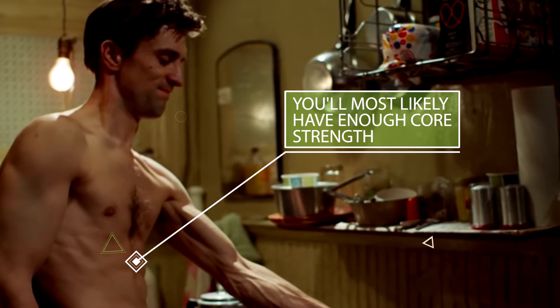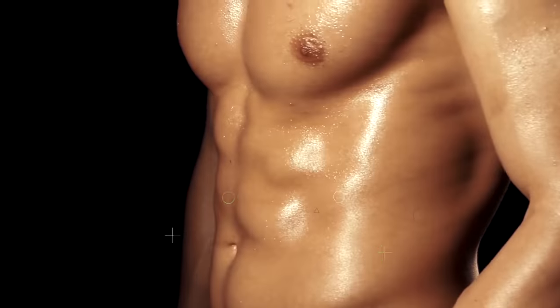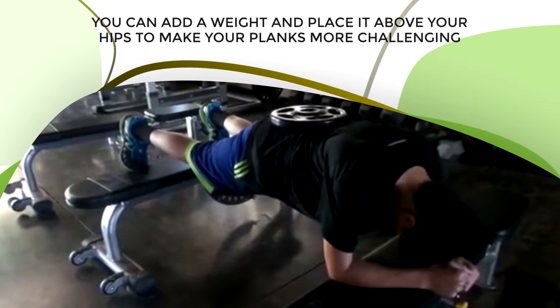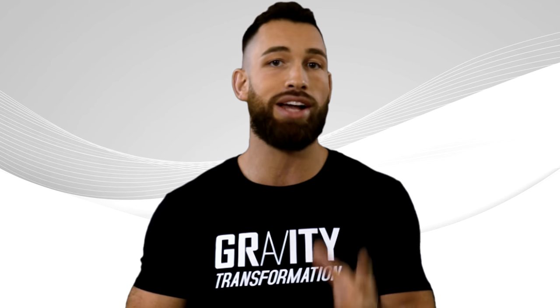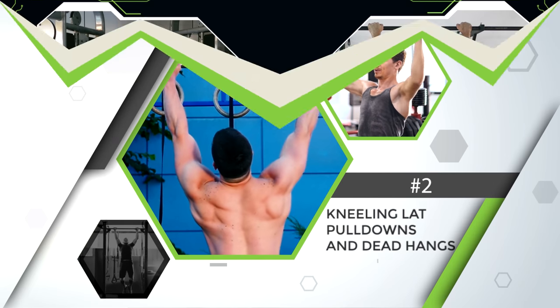Once you're there, you'll most likely have enough core strength to perform 10 reps of pull-ups. And if you want to get your core even stronger, you can add a weight above your hips to make your planks even more challenging. But next is step two. So aside from the isometric core exercises, the primary exercises you want to focus on during the first phase of your pull-up journey are going to be the kneeling lat pull-downs and dead hangs.